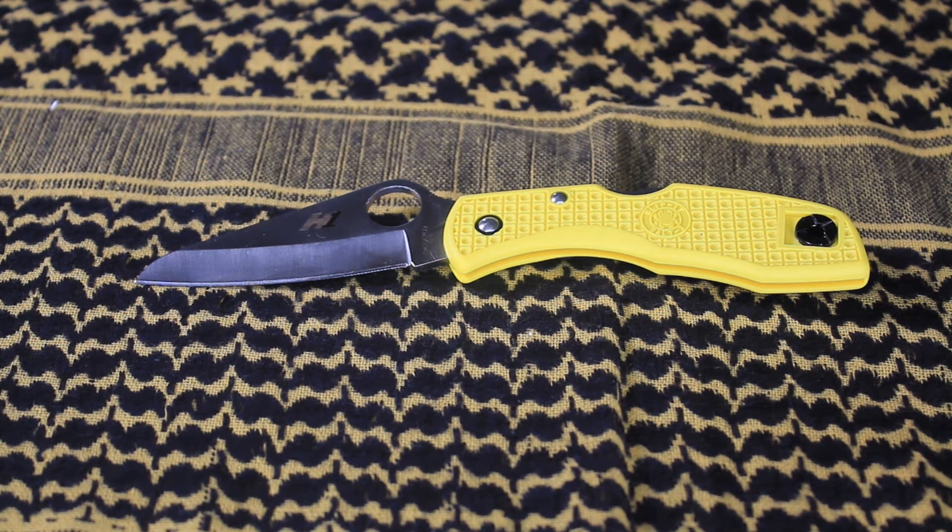I purchased this at Blade HQ — a shout out to Blade HQ, even though they are not sponsoring this video. I really want you guys to know where I purchased it in case you'd like to purchase it for yourself, if it's still currently for sale. Spyderco usually sells out pretty quickly.